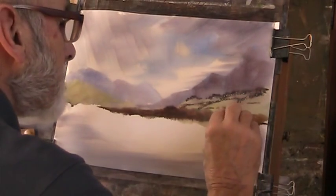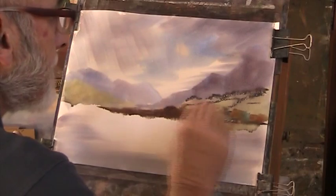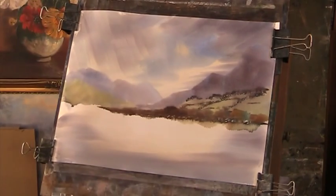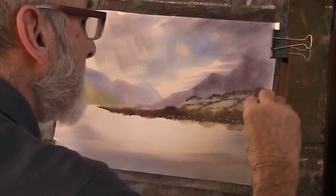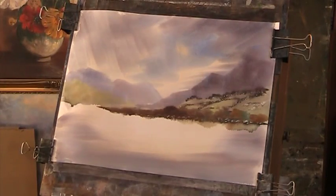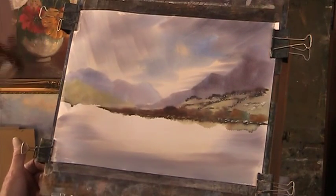That'll do for that. We'll put some rocks on the shore - but remember, a little goes a long way. Now we're going to put a little bit in here. I don't want detail in that - it's bled a bit there, I can't do anything with that. We'll put in a bit of a bluer bank across here.